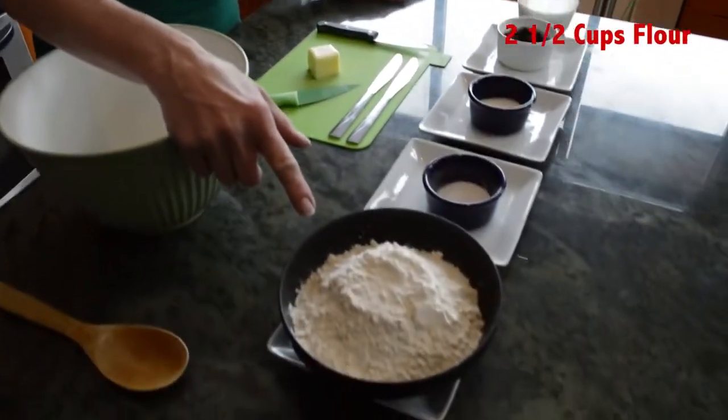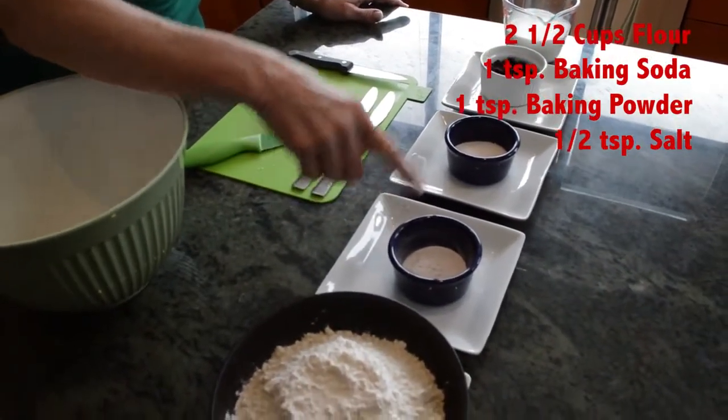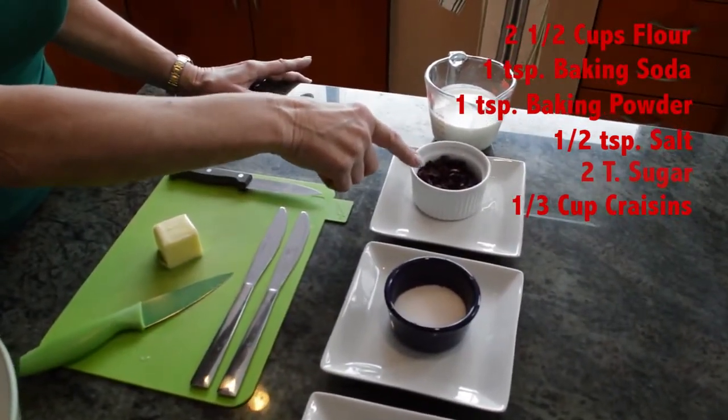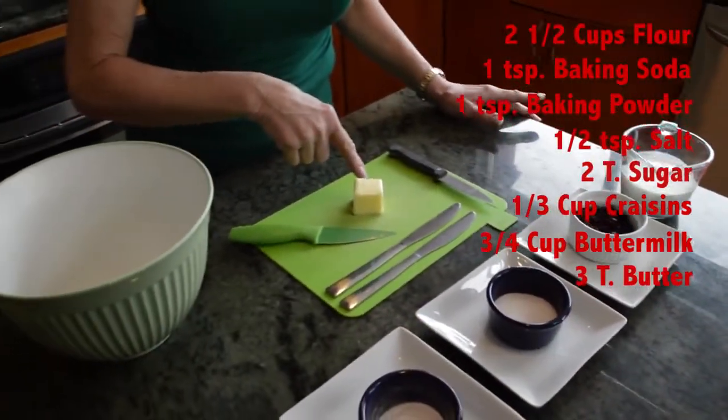Okay, let's go over the ingredients. We've got flour, baking soda, baking powder, and salt, white sugar, dried cranberries — or if you prefer, you can use raisins — buttermilk, and butter. That's it. Simple, simple.